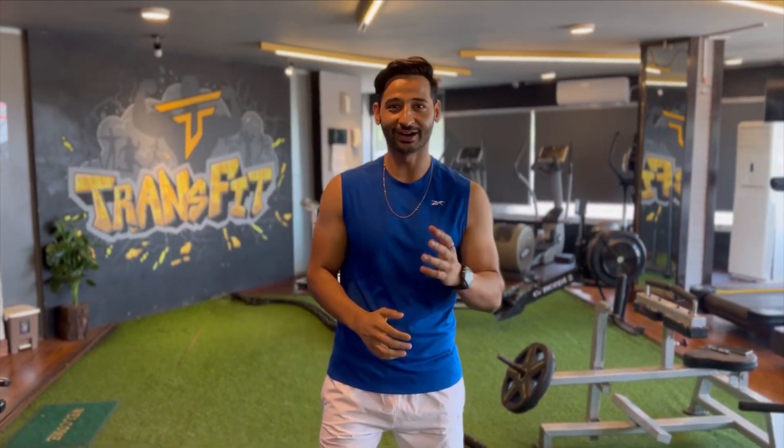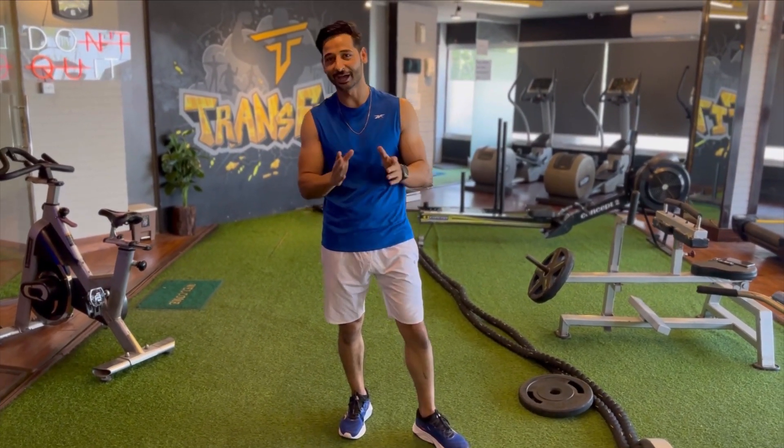Hello guys, welcome to my channel. I am Sandaam, your fitness trainer. Today I am going to take a cardio workout which will help you to get your tummy right away.